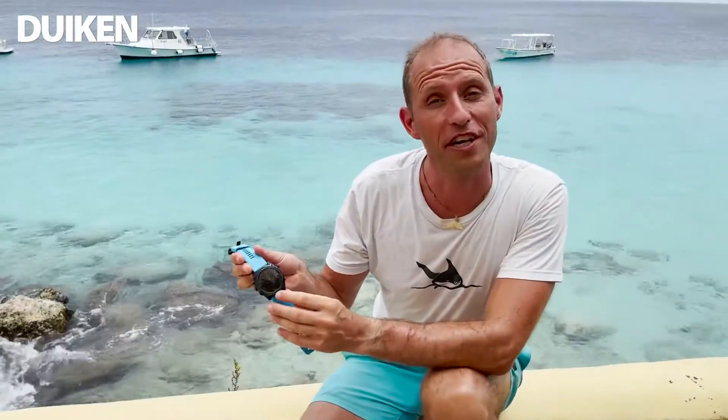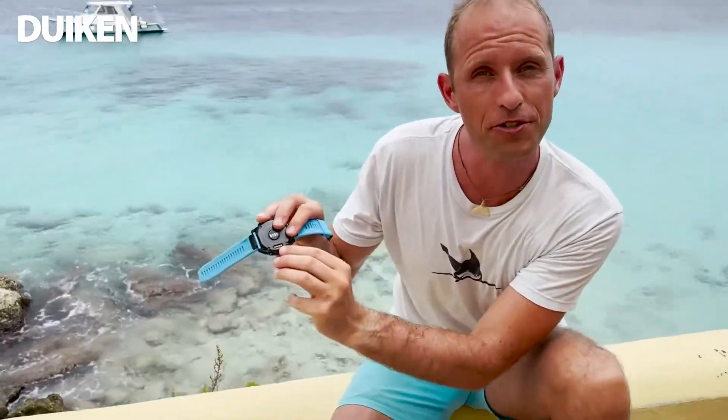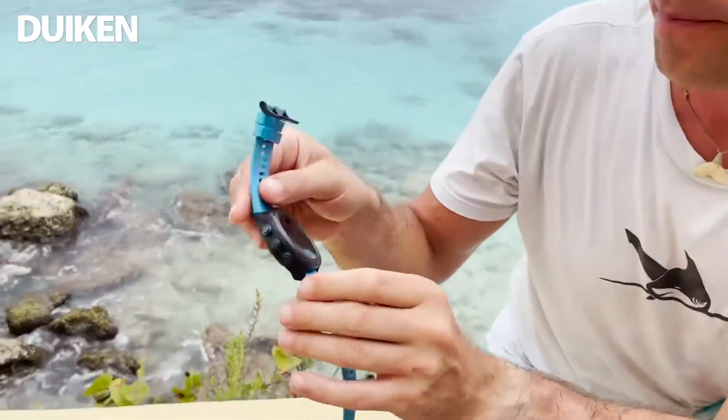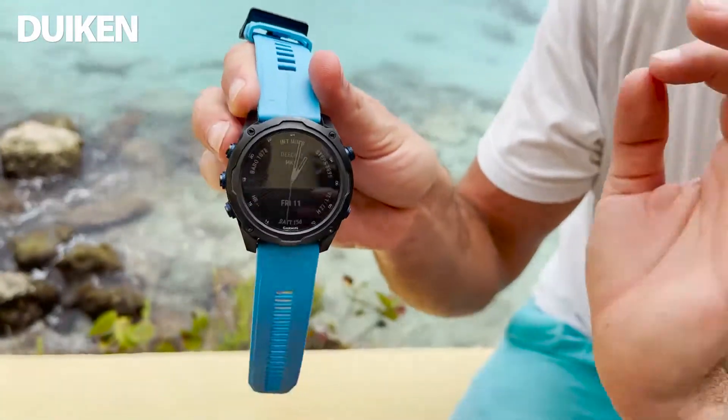Het opladen van deze duikcomputer en smartwatch is heel makkelijk. Er zit een klemmechaniek die zich vastgrijpt op de puntjes, en je laadt op via USB. Het staat op dit moment op 15 dagen batterijduur, en ik heb hem gisteren opgeladen. Dus tijd zat.